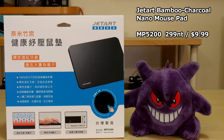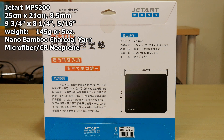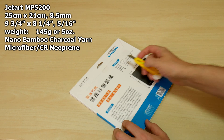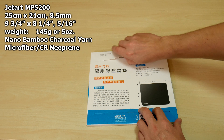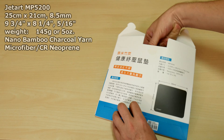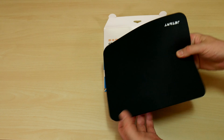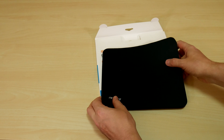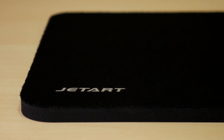Up next is the MP5200, priced at 299 NT or $9.99 USD. With the same 25 by 21 and 8.5 mm dimensions as the first one, it's denser, weighing in at 145 grams or five ounces. It has a nano bamboo charcoal yarn microfiber cover with an ultra-fine smooth and fluid-feeling surface. It feels firmer, but smooth.